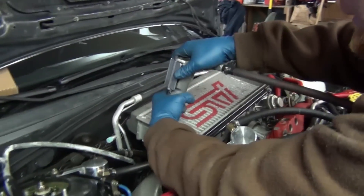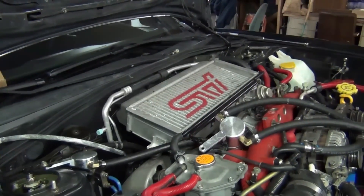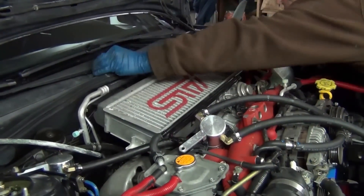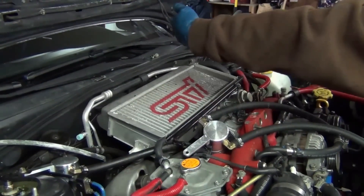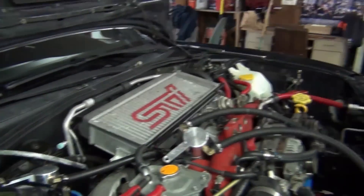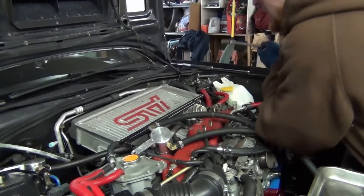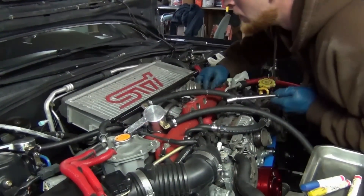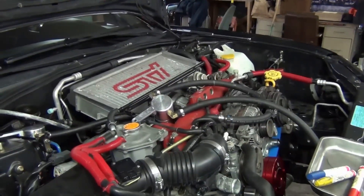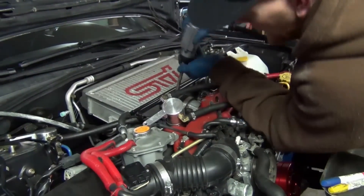Let's go through and unbolt the intercooler. I like to group the bolts together, stack things. The first things I take off are the furthest back, and then I'll layer things so putting it back together goes smoothly and easily. I'll pull a hose here, switch to 8mm and start pulling some of these little clamps — I don't pull them out all the way, I just loosen them.